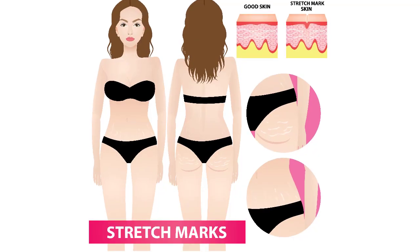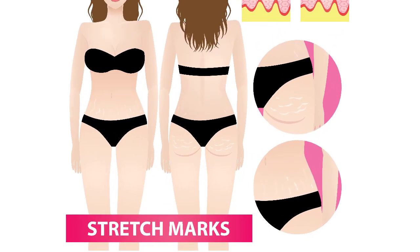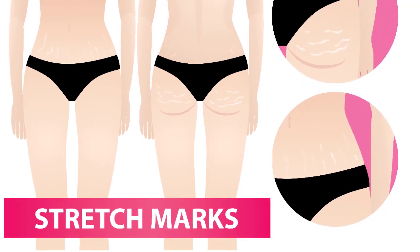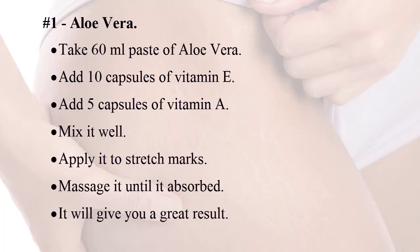Stretch marks are formed on the belly, legs, and back. I decided to show you different methods in order to get rid of this problem. Number one: aloe vera. Take 60 milliliters paste of aloe vera, add 10 capsules of vitamin E, add 5 capsules of vitamin A, and mix it well.